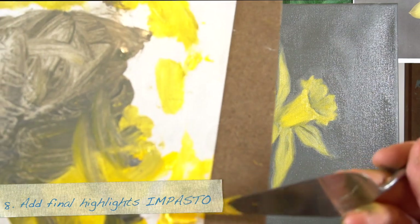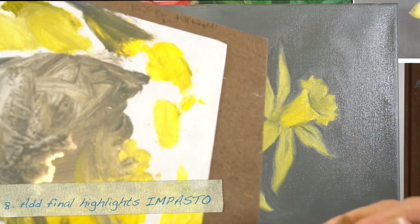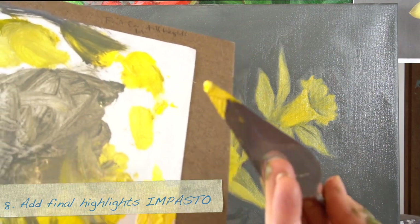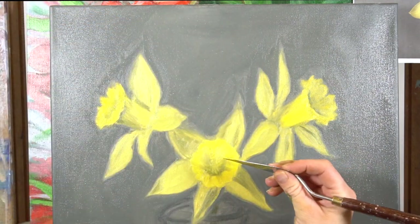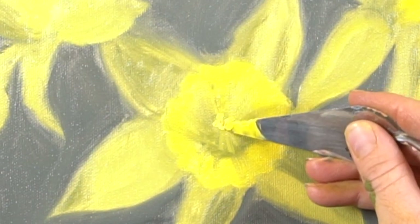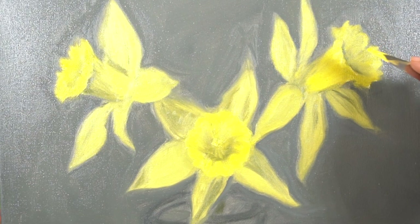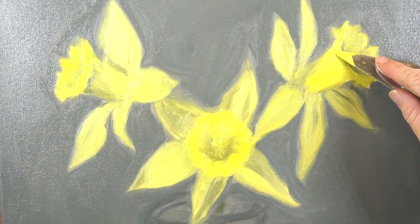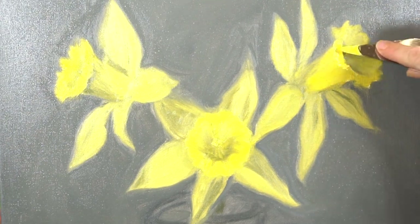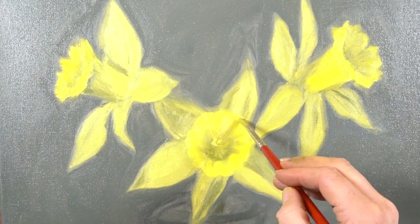The last step is number eight — you're going to be using your palette knife. I'm just using straight yellow. This is where you put the final layers on top, so I'm just dabbing it on the palette knife and setting it right in the middle of that daffodil and on some of the edges where it's brighter. I want it to stand away from the shape next to it and also have a different texture than the shape next to it.